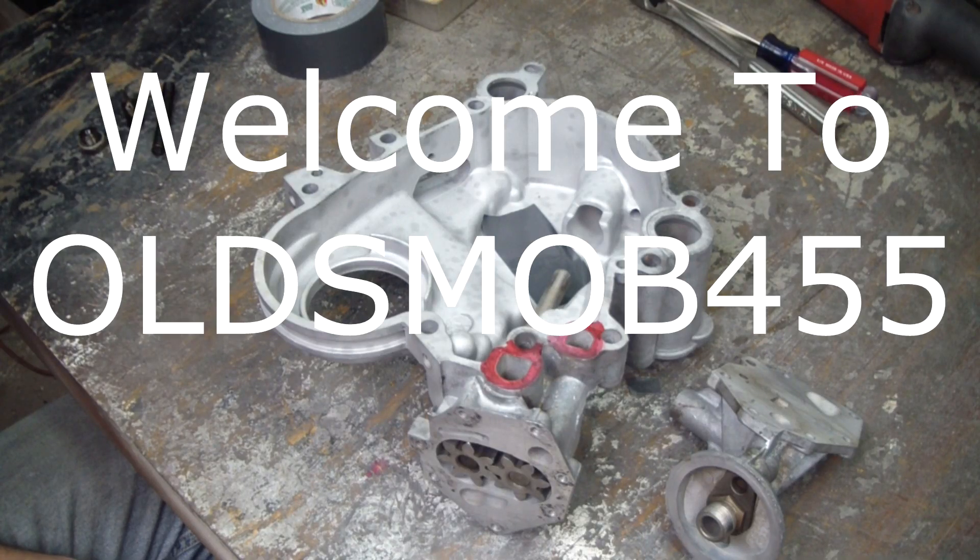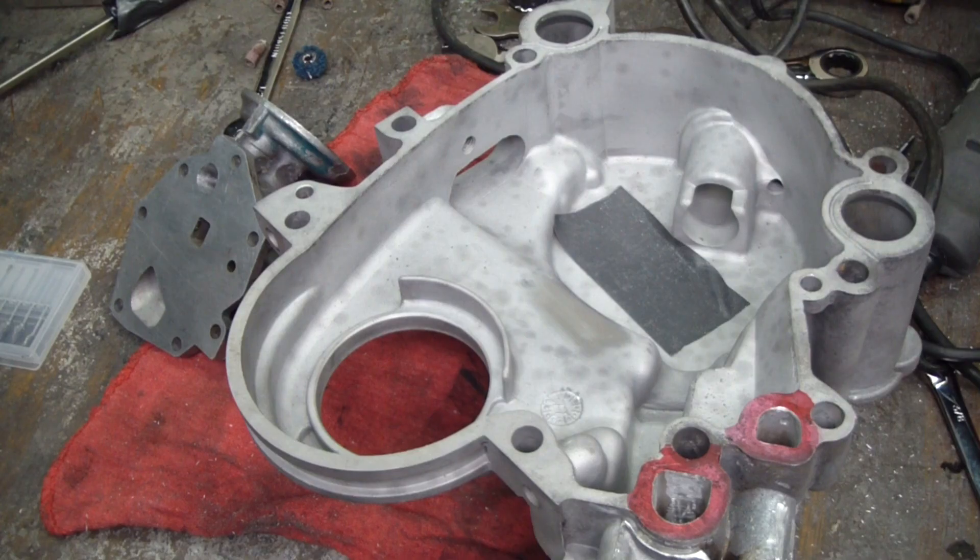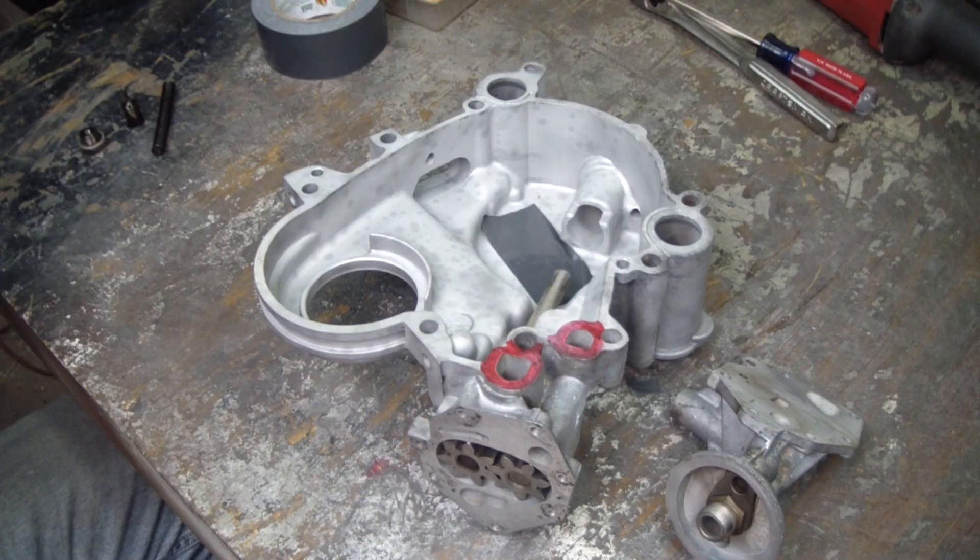Here I have an AMC V8 timing chain cover and I'm getting ready to do some oiling modifications to it. All of the oiling modifications here are geared for oil flow. You need to have pressure but you need to have flow as well. I took a minute to study it to try to figure out how it works, and this is what I came up with.